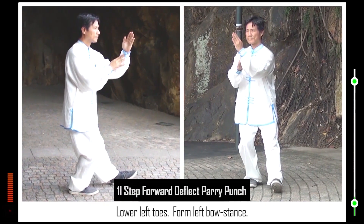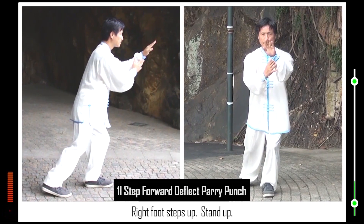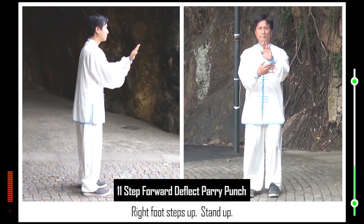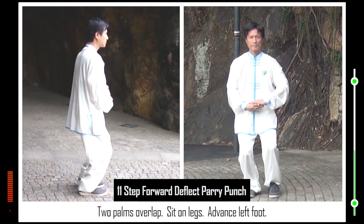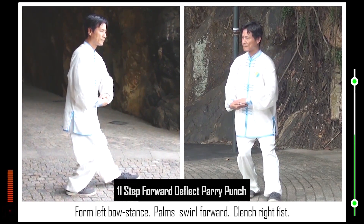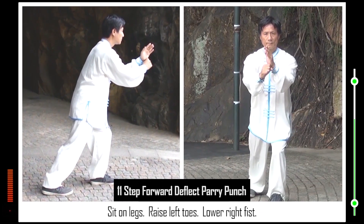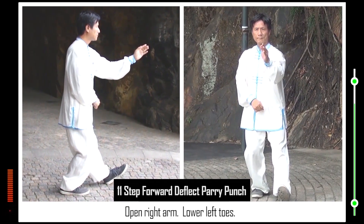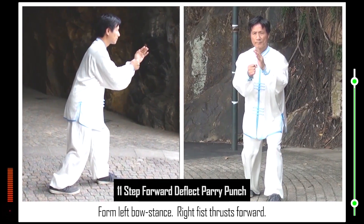11. Lower left toes. Form left bow stance. Right foot steps up. Stand up. Two palms overlap. Sit on legs. Advance left foot. Form left bow stance. Palm swirls forward. Clench right fist. Sit on legs. Raise left toes. Lower right fist. Open right arm. Lower left toes. Form left bow stance. Right fist thrusts forward.